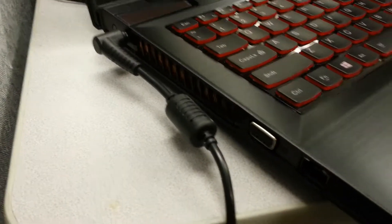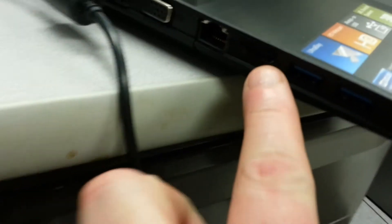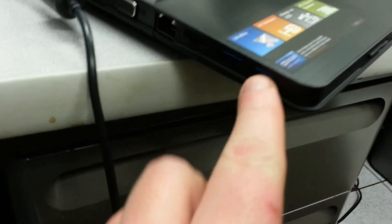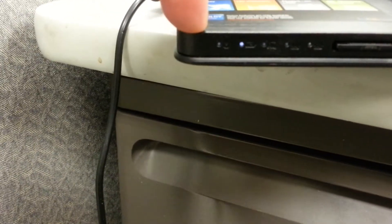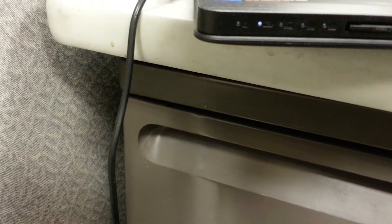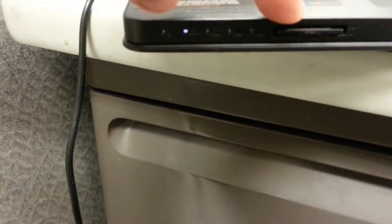On this side you've got the cooling fan, and on the other side you've got VGA out, HDMI out, Gigabit Ethernet (10/100/1000), and two USB 3.0 ports. On the front there are the typical indicator lights for power, battery, caps lock, num lock, and that kind of stuff, as well as a memory card reader.